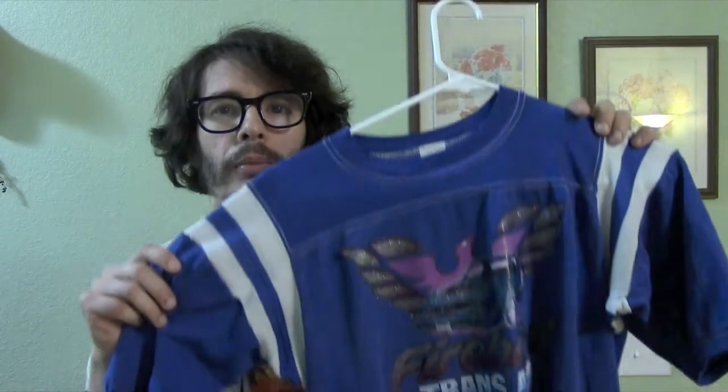Hey there, this is Jeffrey. Welcome to my instructional video on how to make a vintage style iron-on shirt. We're going to go over everything from materials you're going to need, how to apply iron-on transfers using a regular hot iron, how to best take care of your new vintage shirt to make sure it'll last as long as possible. We're going to be creating two different shirts — one using a regular iron-on transfer, and the second using individual letters to make a phrase or statement on your shirt.